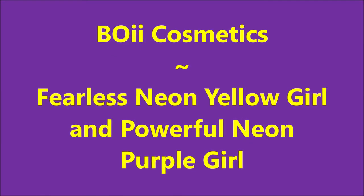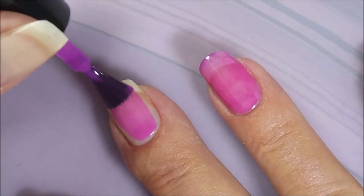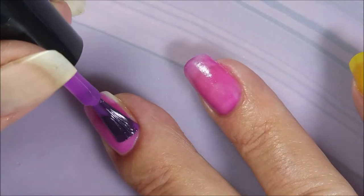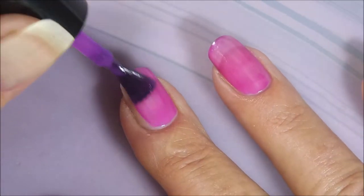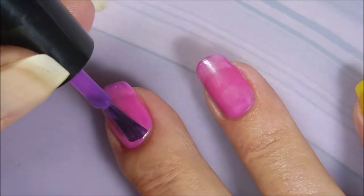Hello my friend and welcome to my channel. Today I've got Boy Cosmetics Purple and Yellow Manny. I am going in — I've already got my base coat on and it is completely dry — and I am going in with the first coat of Boy Cosmetics. And this one is called Powerful Neon Purple Girl.